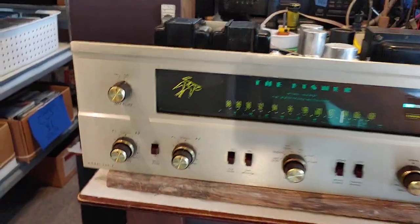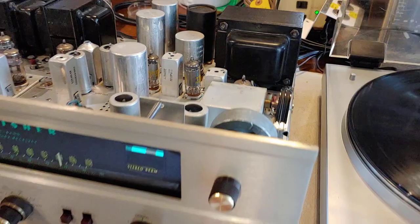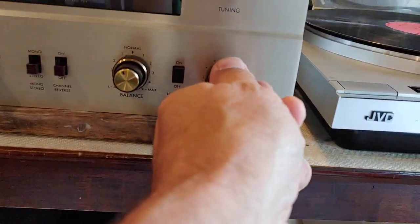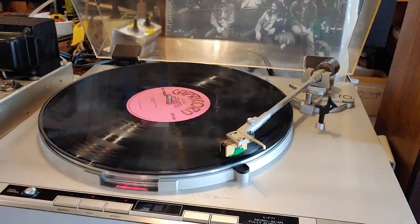Right now I'm actually running it to this Fisher 500B — it's a tube amp which I've just recently restored, and I'm getting some test time, some run time on it. But pretty basic, straightforward turntable — pretty well built.